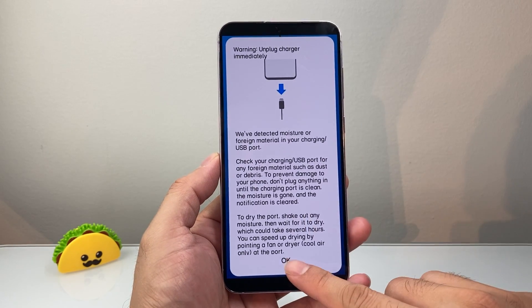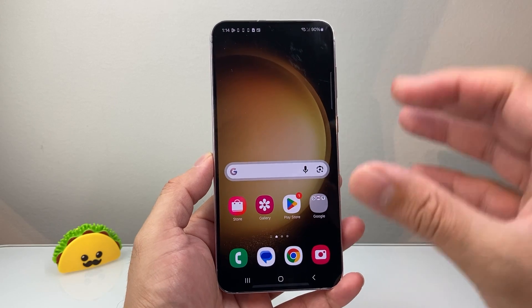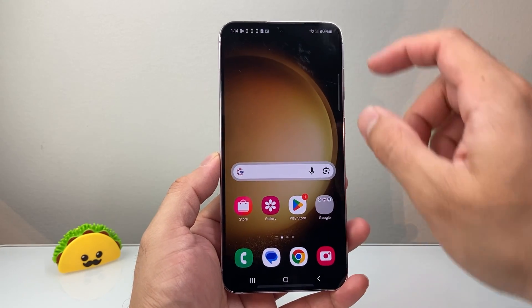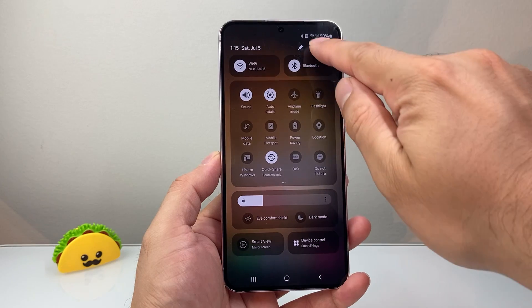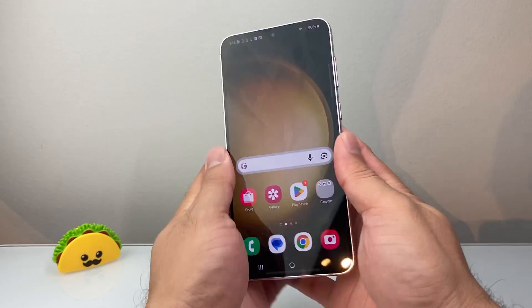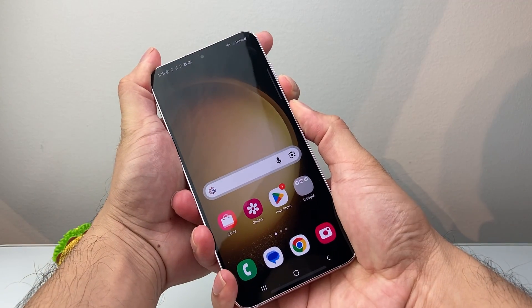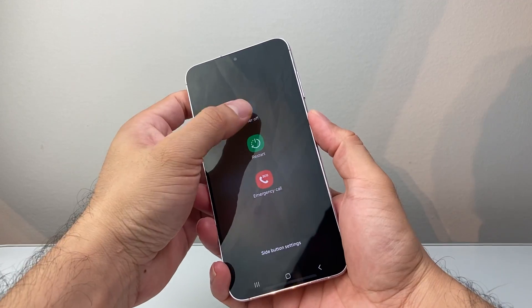When you get this issue, it's very important that you act really quick. The very first thing you need to do is turn off your phone. From the top, pull down the menu and click on power to turn it off completely. Or you can also turn it off using the volume down button and the side button, which should bring up the power off menu.